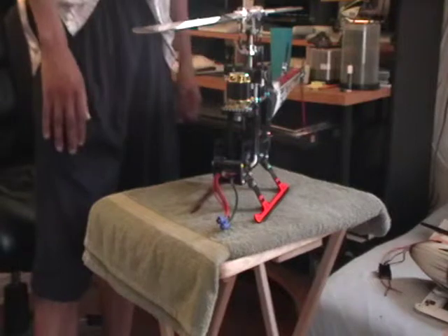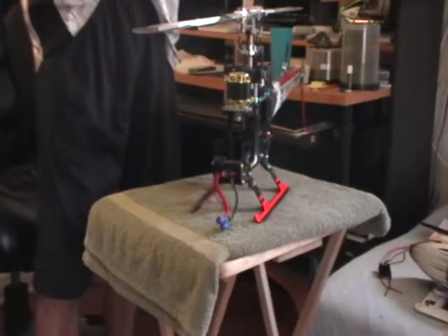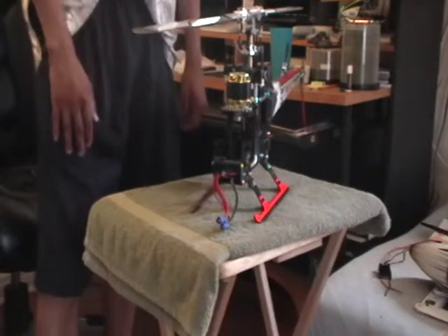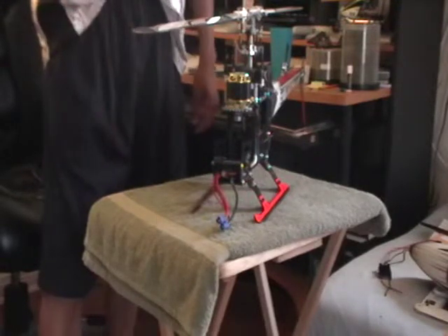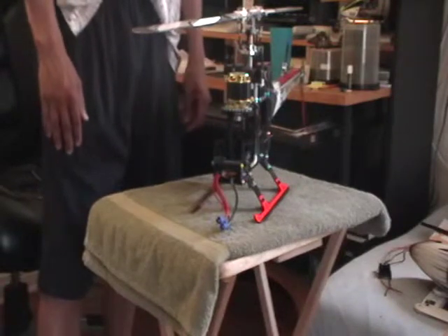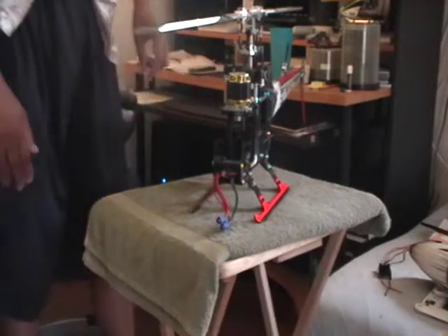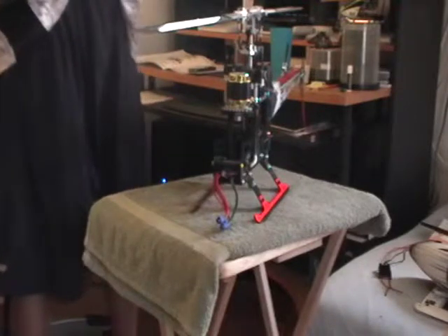I'll go over a few mechanical and electronic peculiarities that are on my particular helicopter and ways, or modifications, that I've come up with to get around them. You might find them useful. It was a little bit of research and a little bit of, quote-unquote, hacking into the electronics — little tricks of the trade. Let's start the video by going over all the electronics.